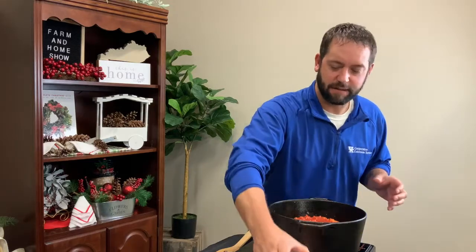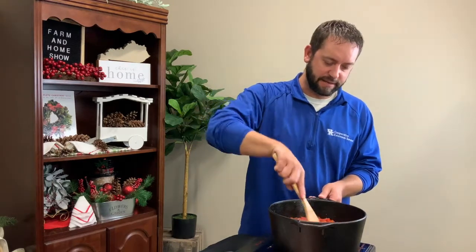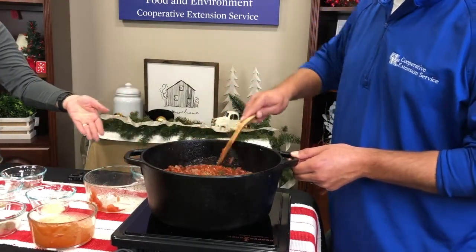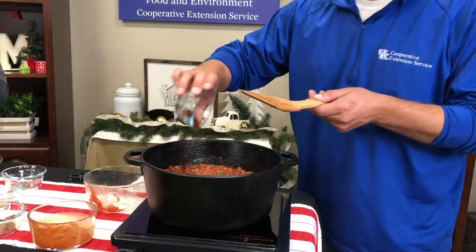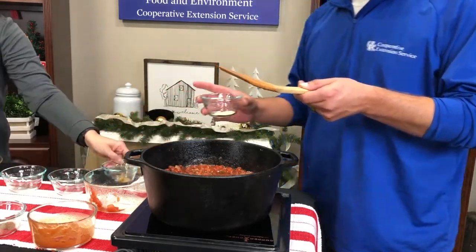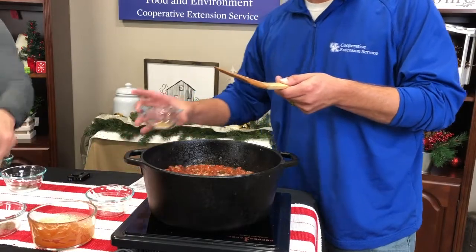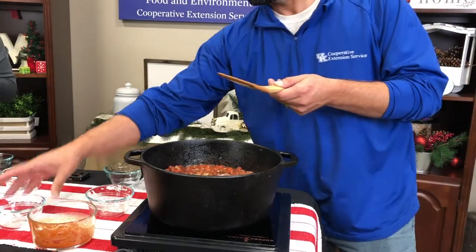You just can't beat a good chili, and this looks like a great recipe. Now we're going to add some spices. Of course we have to have chili powder — there's a tablespoon of chili powder. Then we have some garlic powder and some cumin, half a teaspoon of each. Those are pretty strong flavors, so just half a teaspoon is going to add a lot of flavor and goes a long way. And then of course we have salt and pepper — half a teaspoon of salt and black pepper to taste.